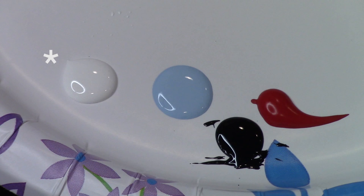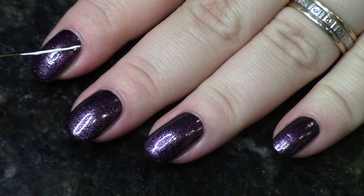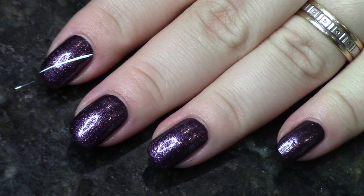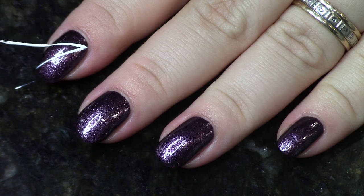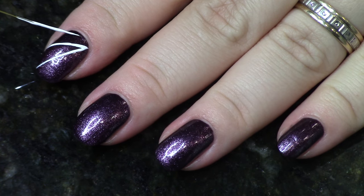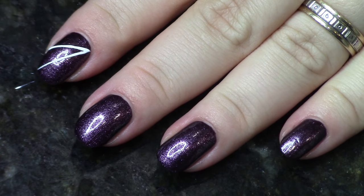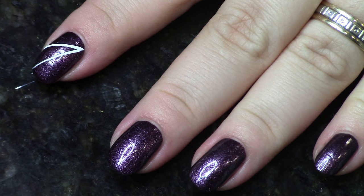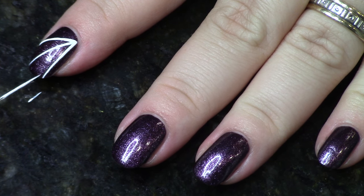Next up we're doing spiderweb nails — super classic. The base is China Glaze Rendezvous with You, and we're using white acrylic paint. Your striper brush is really going to come in handy here, but you could do it without one. All of the nails in this design look basically identical, so I'll just show you how I did one. You do one diagonal line from one side of the nail to the other, then add a line that's slightly more horizontal, and another on the other side that's more vertical.